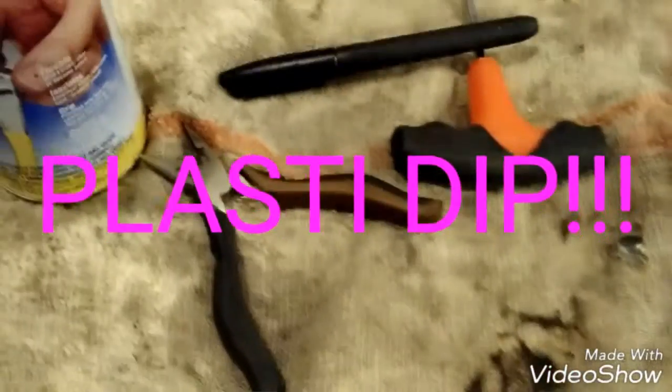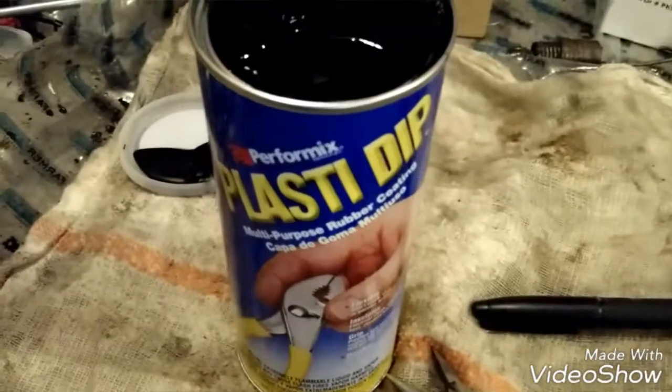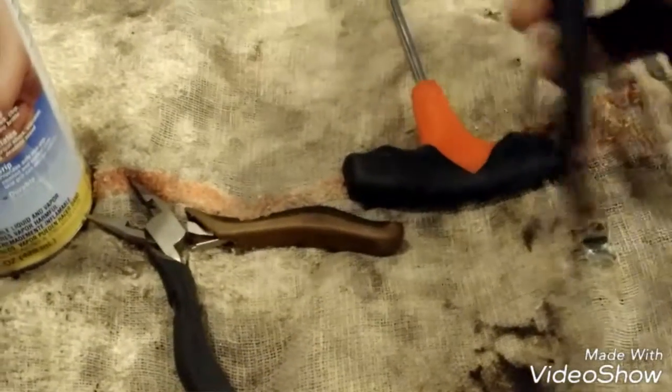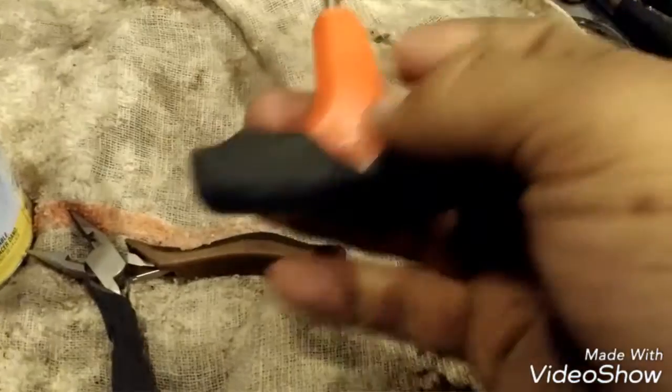We're going to show you how to Plasti Dip today. This is Plasti Dip in a can where you actually dip it, not the spray can. I have used the spray can — it's okay, but it makes a really big mess on the little parts. Here's some stuff I have already Plasti Dipped.